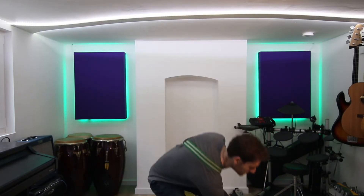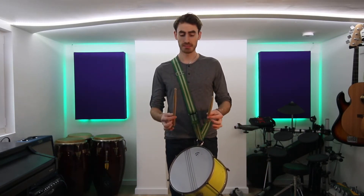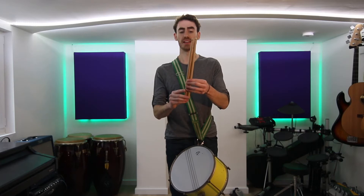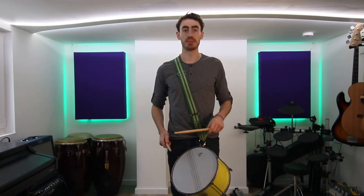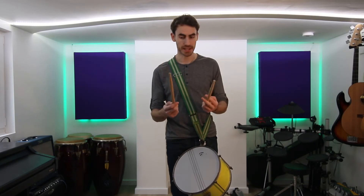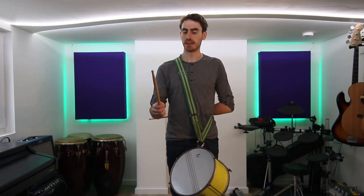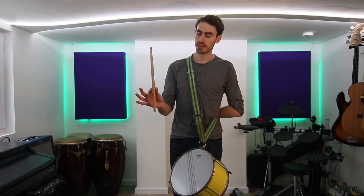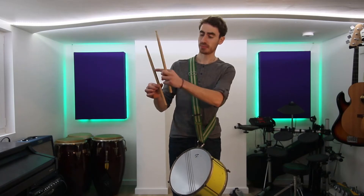Now we need the sticks. Caixa sticks are a little bit shorter — just about an inch shorter, maybe even less — than a normal drumstick, because we don't have to be playing all around a drum kit; we're just playing one drum. We need one in each hand. Our strong hand, our right hand — if you're left-handed just swap this round — needs to have a normal drumstick grip, so that's between your thumb and your first finger, about a third of the way up the stick, normally just behind the logo.